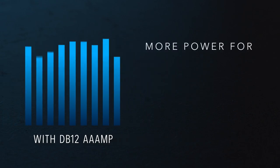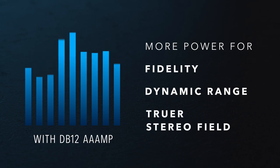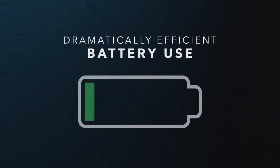More power available for the details like fidelity, dynamic range, and reproducing a truer stereo field. It's also dramatically efficient on battery use.